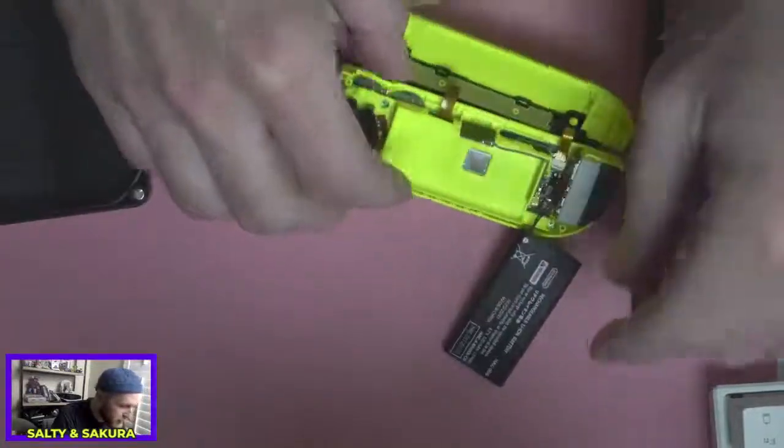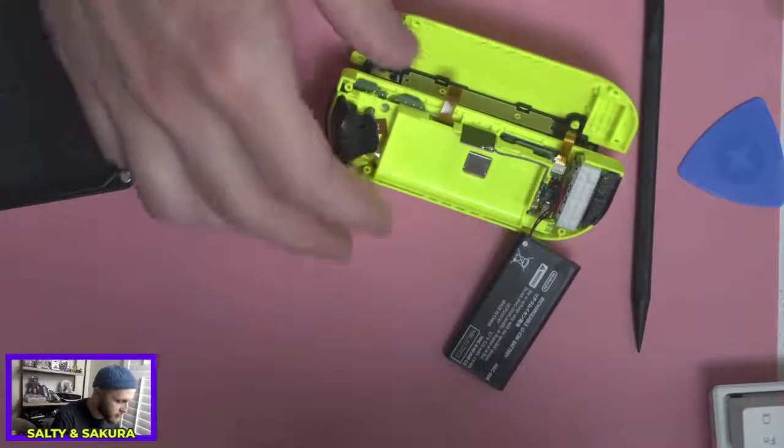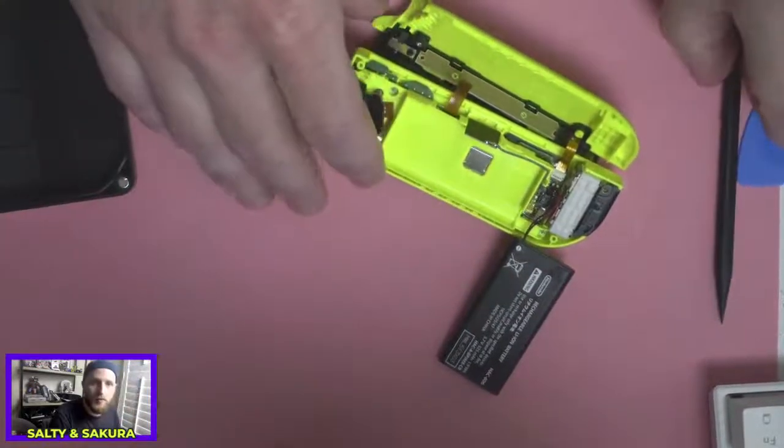So there's some tape holding the battery down. Let me find a way to prop this.